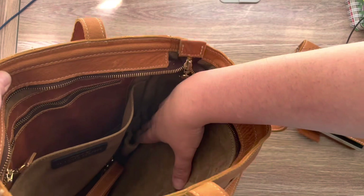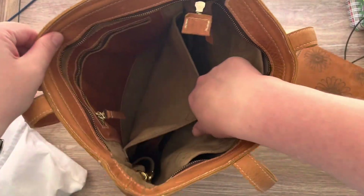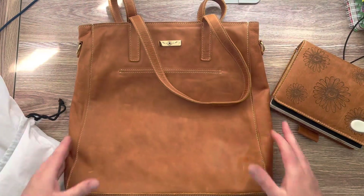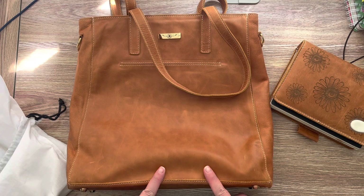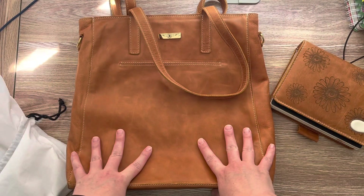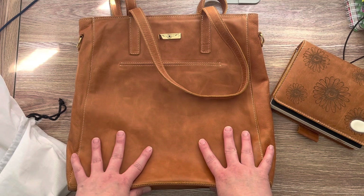You guys can see the water bottle holder there and this side pocket here. So pretty. If you guys are thinking about getting a tote from Planner Perfect, you're just going to want to get one. I'll leave a link to Planner Perfect below. If you guys have any questions, let me know. Bye-bye!